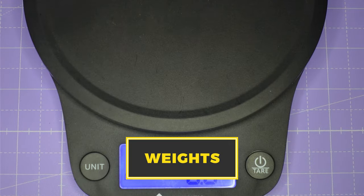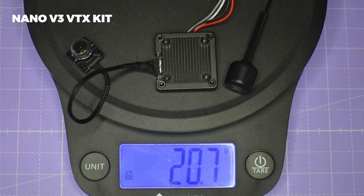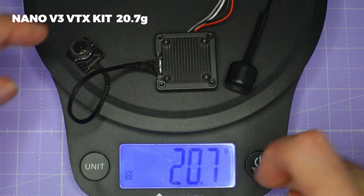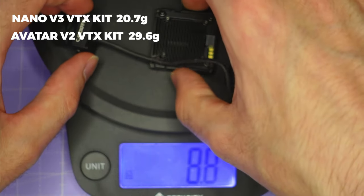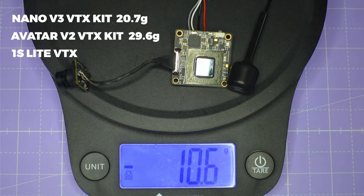Let's take some weights. The mini V3 VTX comes in at 20.7 grams. Comparing that to the Walksnail Avatar V2, that comes in about 9 grams heavier with the larger camera. The 1S Lite VTX comes in about 9 or 10 grams lighter. So you can see the mini V3 VTX sits right in the middle of the weight range.